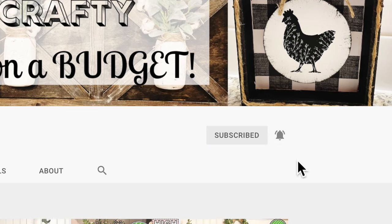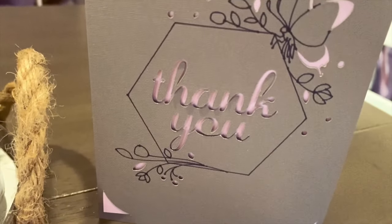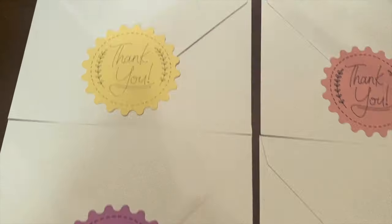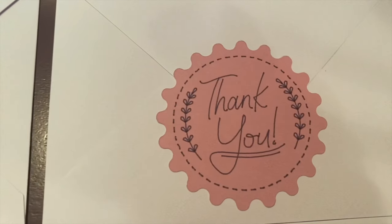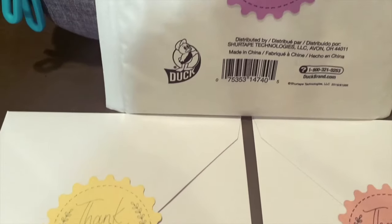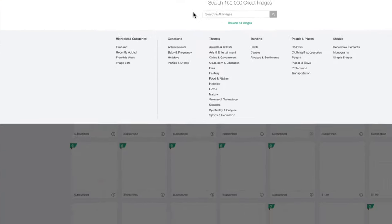Hit that thumbs up if you enjoy this content and also leave a comment down below which project was your favorite. I'm going to show you guys how to make some business items. I send out a lot of happy mail and a lot of things to you guys, my subscribers. I also send out thank you cards to my husband's customers, so this is a perfect thing to do with your Cricut Joy.